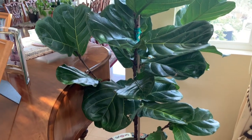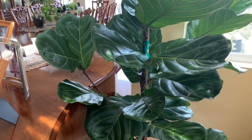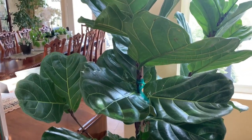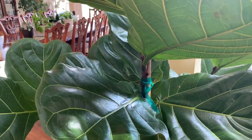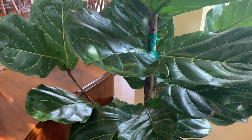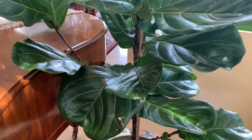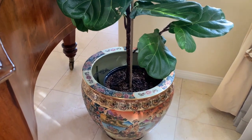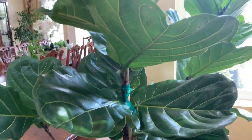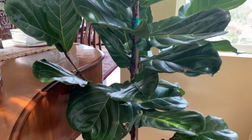If you've followed my channel for a while, you know this fiddle leaf fig plant that I got maybe about nine months ago — actually maybe a little bit longer. It has been in this corner since then and has really, really grown. Huge leaves, very pretty. At first I thought I would have a big issue with it because the first week or so it dropped three leaves, and then after that it just started to grow. I have not moved it out of the pot it came in yet because I want to wait until springtime to repot it. Right now it's still doing well in this corner here in the house.